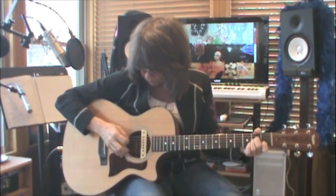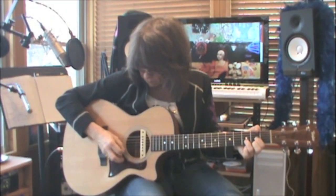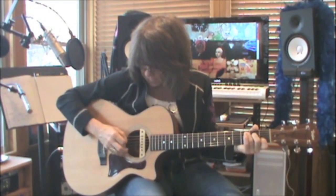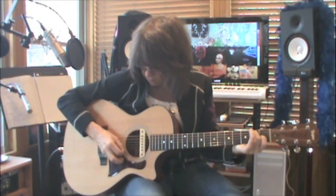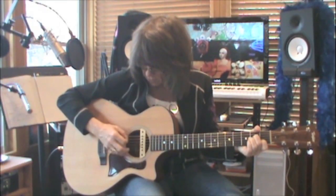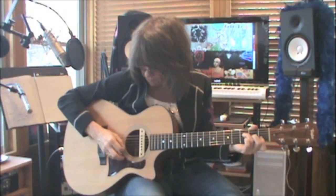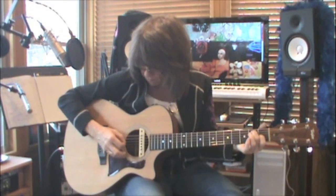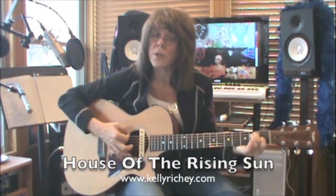That's mechanically how you do it. Let me play through it one time so you can hear how it sounds. A minor, C, D, F, A minor, C, E7, E7. Then: A minor, C, D, F, A minor, E7, A minor, E7 — and when you're done you can strum your E7 to end.